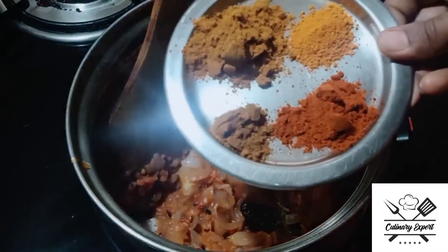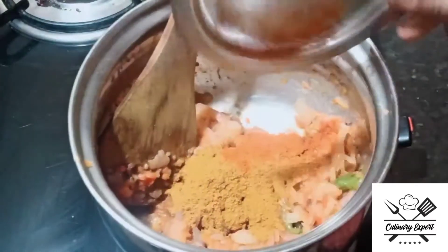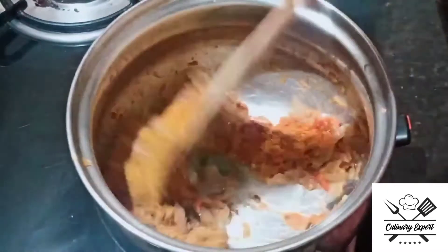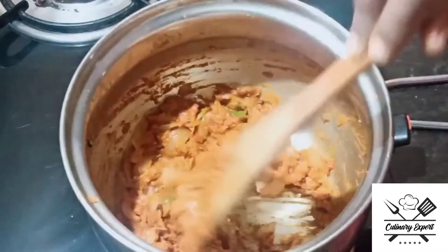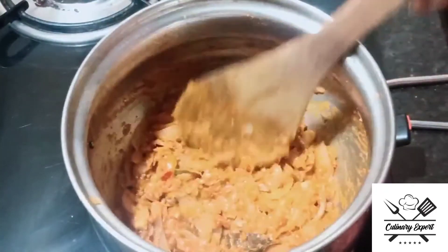Add 1 teaspoon chili powder, 1 teaspoon chili powder, 2 teaspoons chicken masala. Mix them all in together.